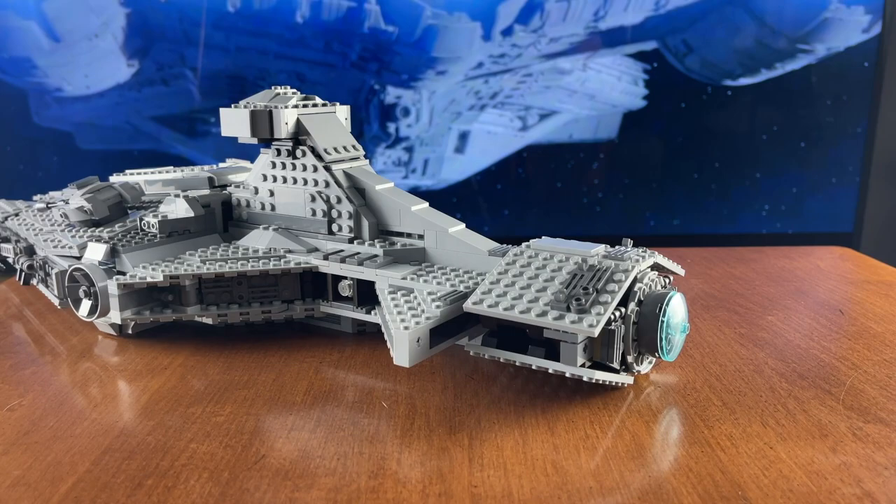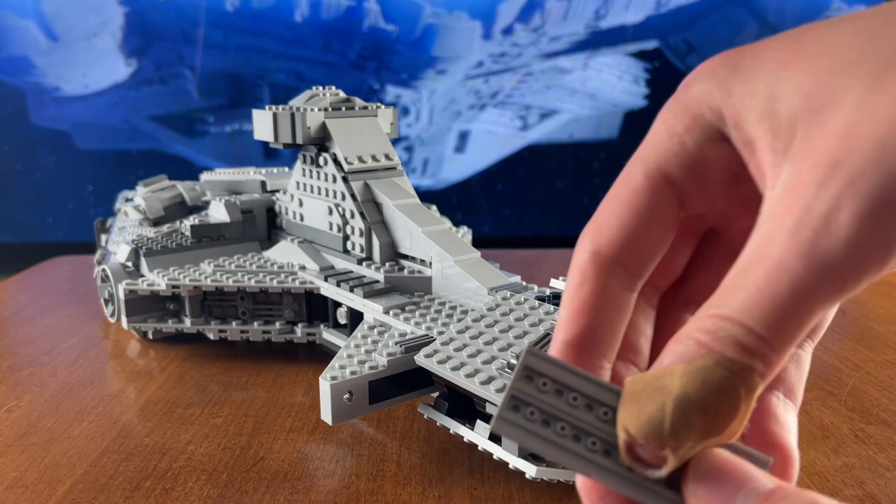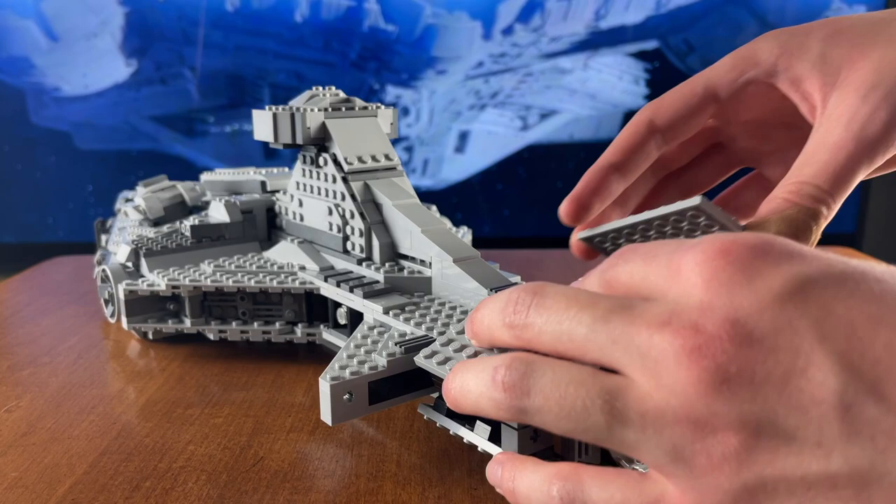Now before we reattach those side engines, we're going to actually need to take apart the middle engine in order to mod it. So follow along with the video — I kind of chunk it out so that way it's easy to put back together later. I'd also recommend grabbing your instruction manual just so it's a little bit easier to figure out where everything is on the inside.